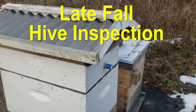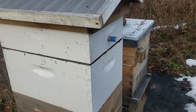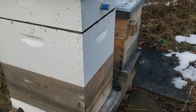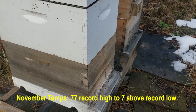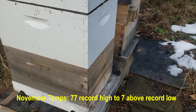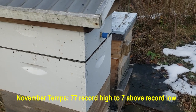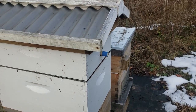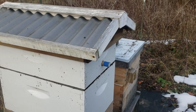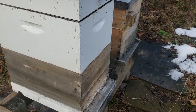It's the end of November and I'm going to take a peek inside the hive to see how the bees are doing. We had extremely cold weather here about a week ago. Temperatures dropped down to seven degrees above zero — some of the coldest nights ever recorded here in Milwaukee. So I'm not sure if my bees were able to cluster and survive. We're going to take a look and see what's going on inside the hive.